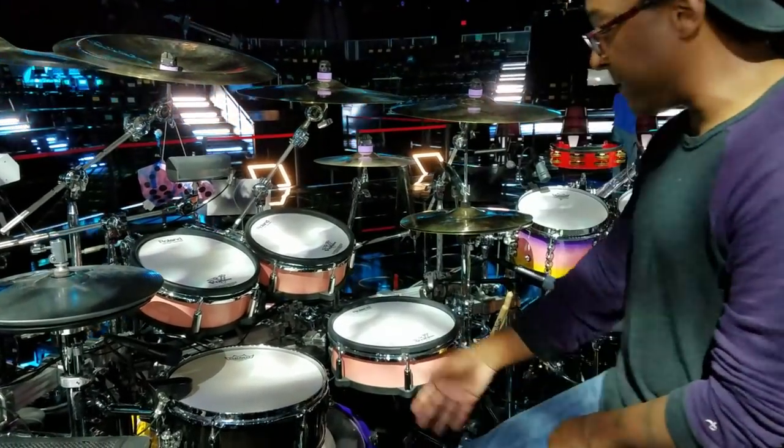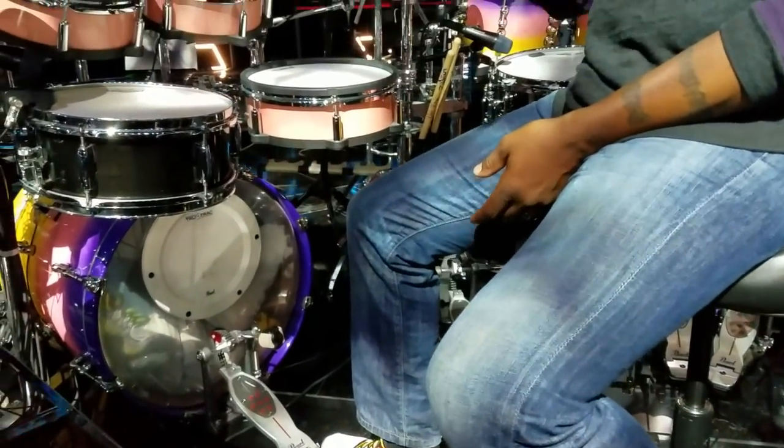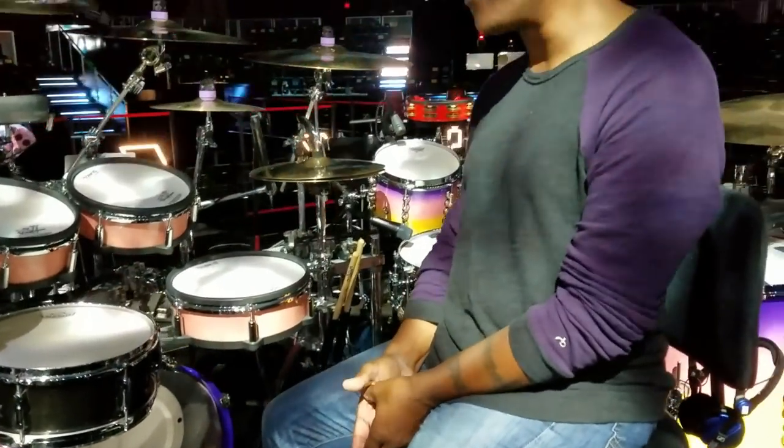I'm also playing an acoustic Pearl kick drum, but it has the Pearl True Track trigger on it. So that's how I'm getting access to my electronic sounds for kick drums and so on.